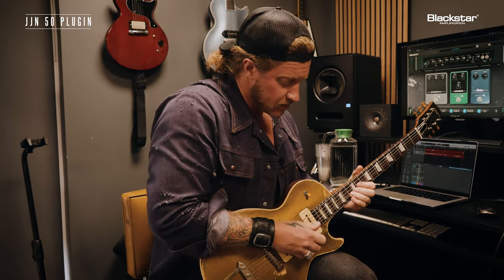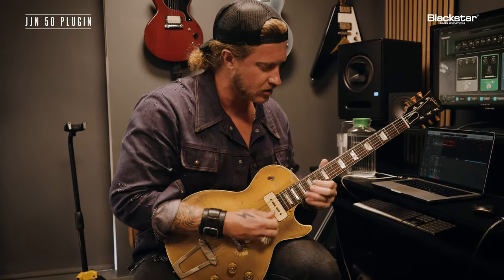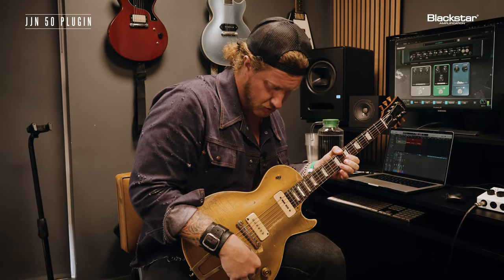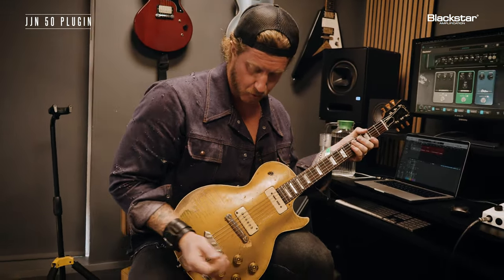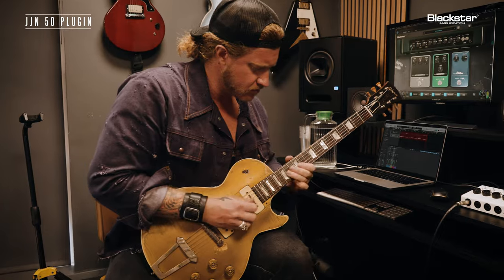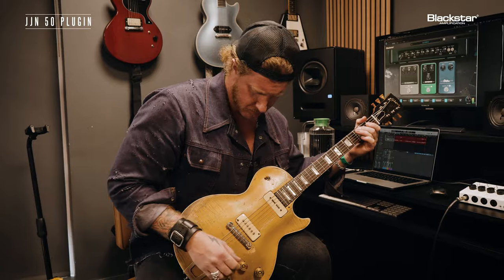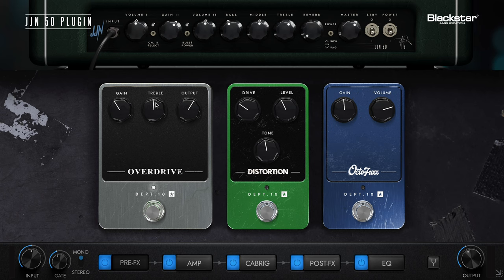Bring up that volume. Going to that neck pickup, same situation. Rolling that tone back. I love it. Let's push the gain on that a little bit so you can feel what that sounds like. Turning that gain up.